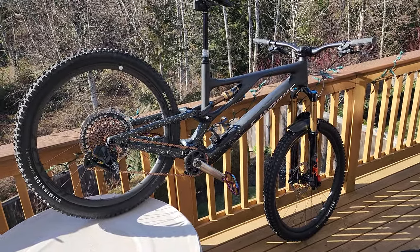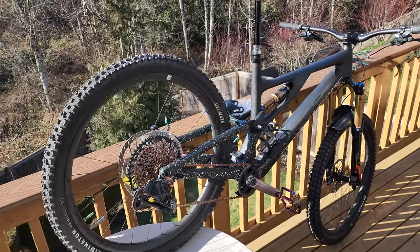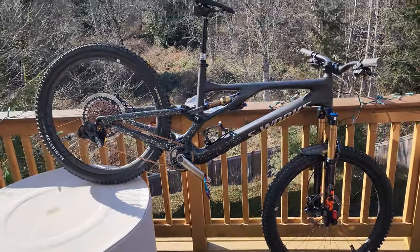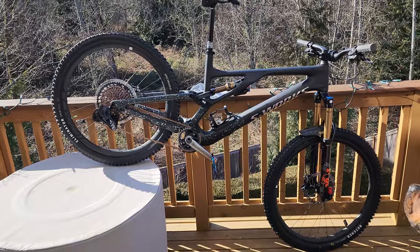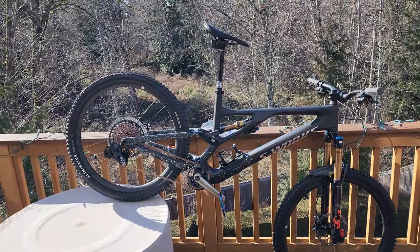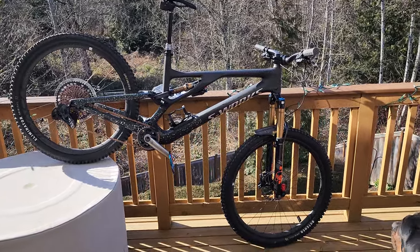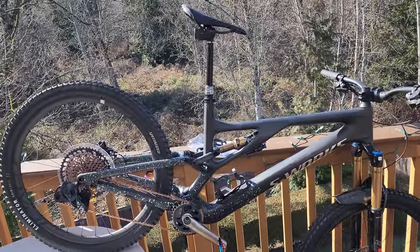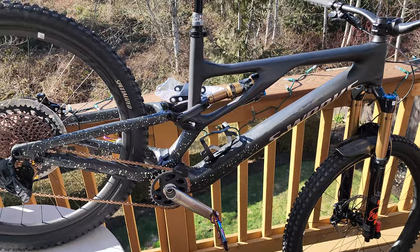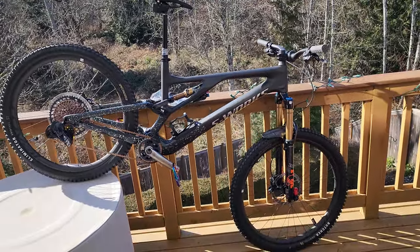Fanatic did have a 2022 S-Works frame I could have built up, but I wanted the 2023 for a couple of reasons. For 2023, on the Specialized Stumpjumper EVO Pro and S-Works, it ships from the factory as a mullet — 29 up front, 27.5 in the rear — and you get the 29 link included with the bike. So instead of buying a 29er and then paying $79 for the mullet link, you get it as a mullet and the 29 link for free.